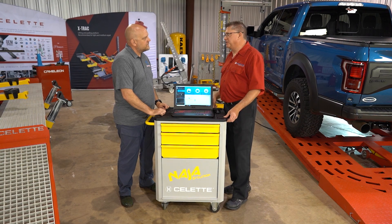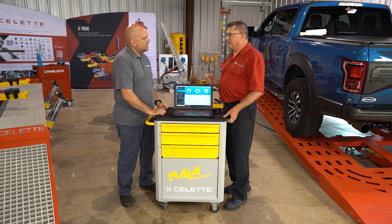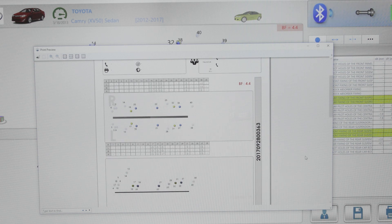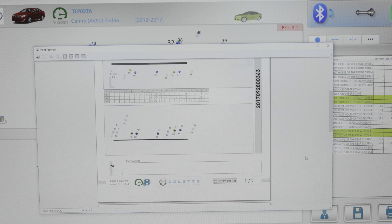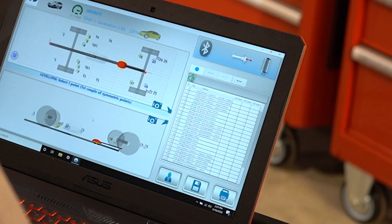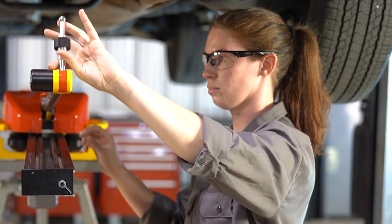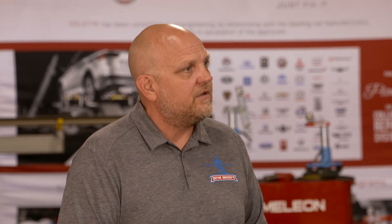If a technician gets trained and then two weeks later has a question, Celette can actually log into the software and virtually watch what he's doing. They can also do a live video at the same time as being logged in, so they can see what he's doing with the equipment and watch how he's clicking through the software. This virtual and remote education option is especially valuable in today's environment, where technicians and shops may be less likely to travel, making it a critical component whether for follow-up or primary training.